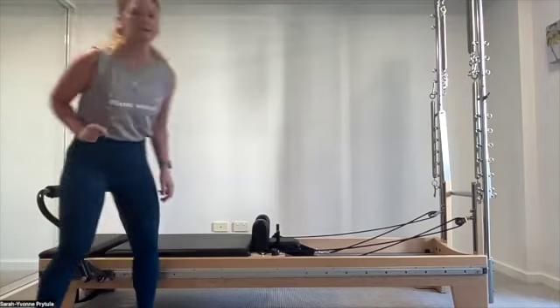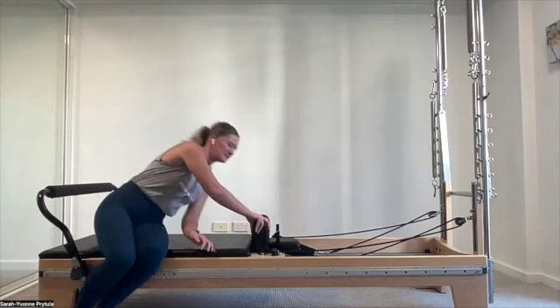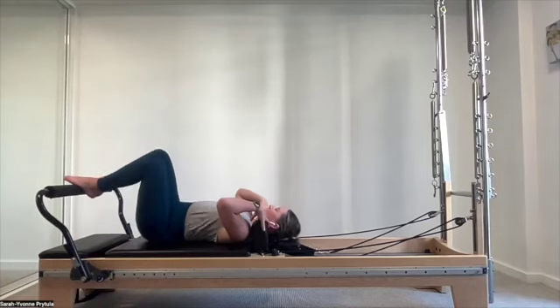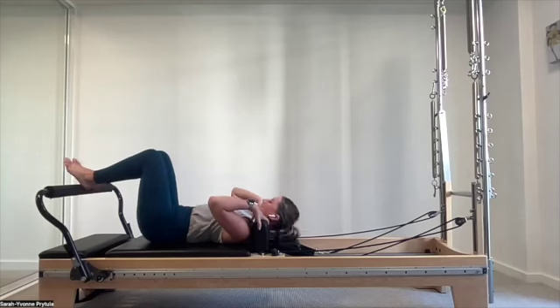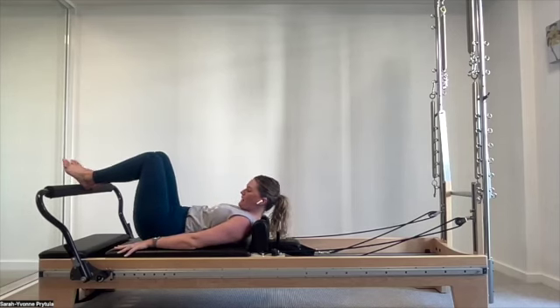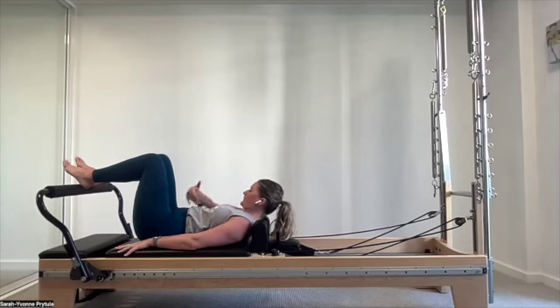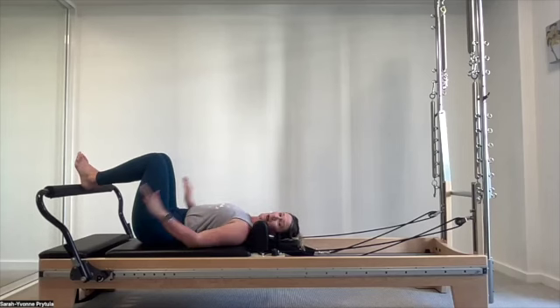Foot bar is up, headrest is down. Bring yourself onto the reformer lying down and adjust yourself, making sure you are in the middle of that reformer — midline, centered. The shoulders are in line with the shoulder pads. Heels are on the foot bar, hands beside you. Let's take a few breaths here and settle the body.